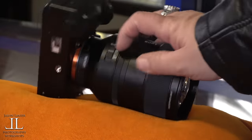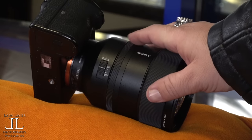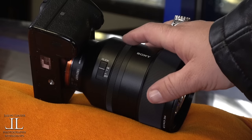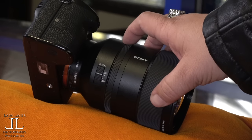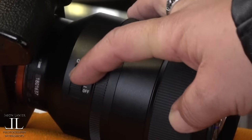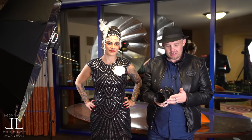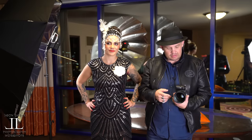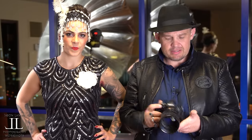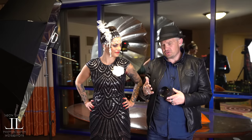Here's the clickless aperture ring on the back. If you're taking stills, feeling that click is really awesome. If you're shooting video and you don't want to see that click in your exposure, or just don't want to feel or hear it, you turn it to clickless. It feels just like the other G Master lenses. I'm sure it's going to perform beautifully. I'm curious to see what the bokeh looks like and how fast it focuses. Something pretty unique about this lens — the minimum focus distance is actually pretty short for a lens of this length.